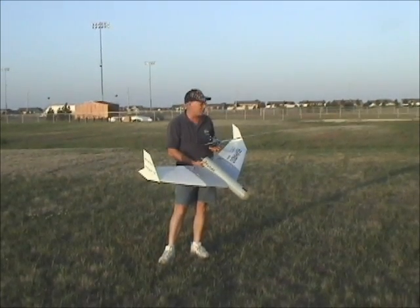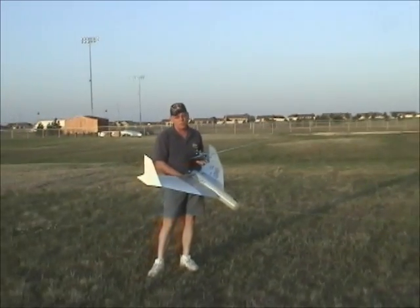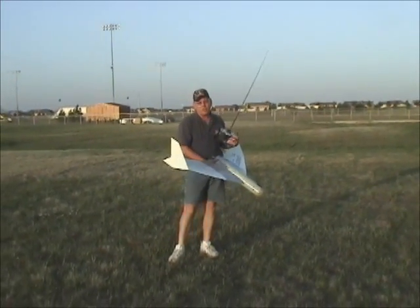We have our bungee that we sell attached to the airplane, and it's real short, real small — there's plenty of power and it'll get you up in the air. Let's give it a try.